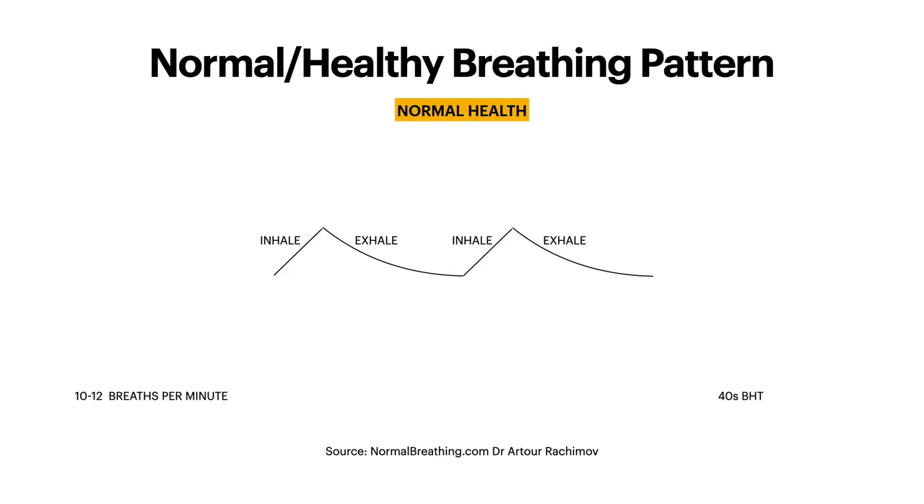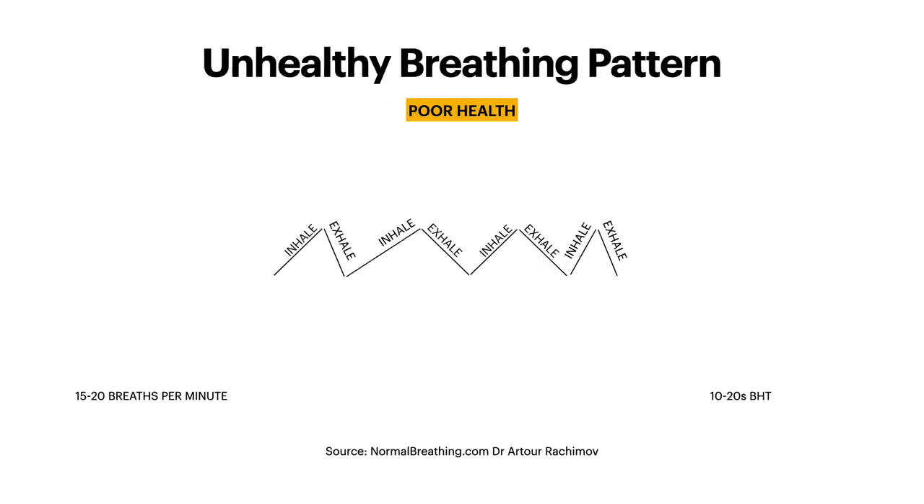For most people, average breathing patterns will be breathing in through your nose, relaxing on the exhale, and then breathing straight back in with no pause. Unhealthy breathing patterns are when you're breathing quite fast and erratic, possibly even using your mouth. That's somebody who is often sick, though some people do it unconsciously — they've built up a habit of mouth breathing or erratic breathing, and may have a very busy, stressed mind.